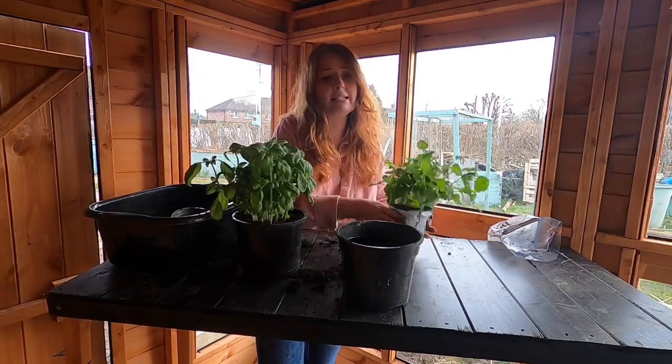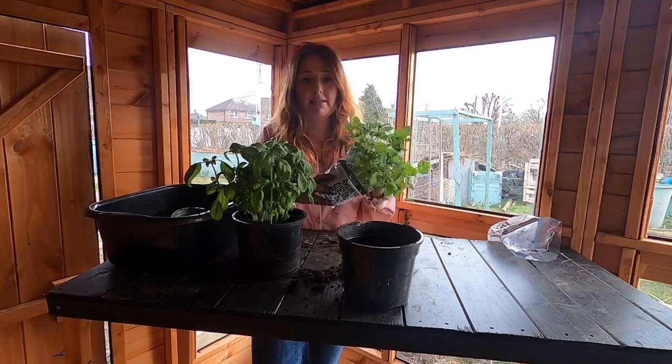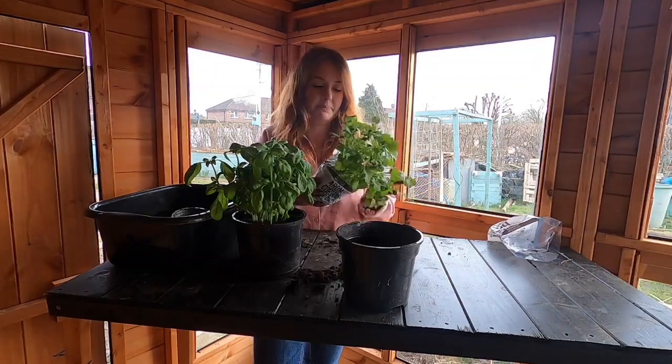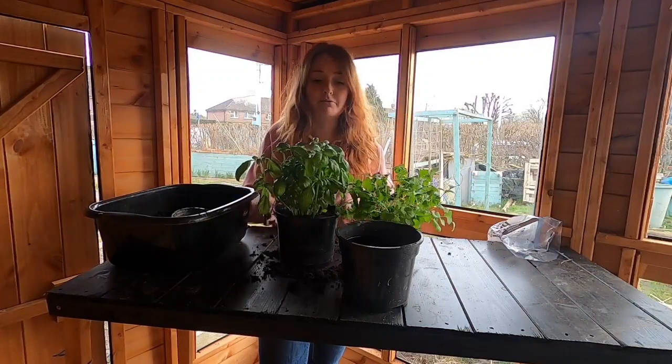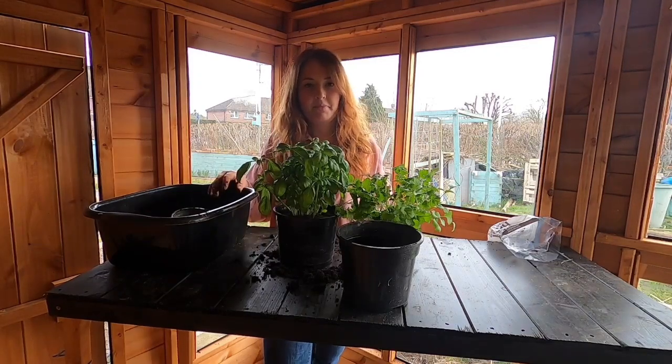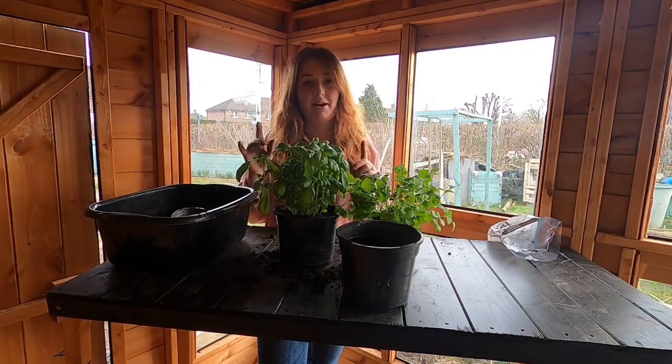However, coriander is different — you should be picking it at the base of the plant, which gives room for the other shoots to grow up. I would really recommend doing this because just a small amount of herbs are really going to liven up that dinner.